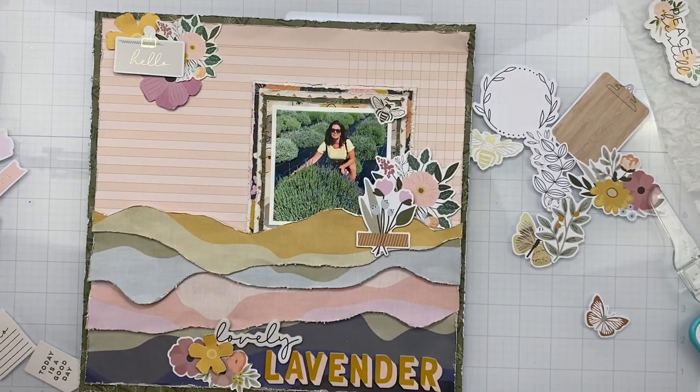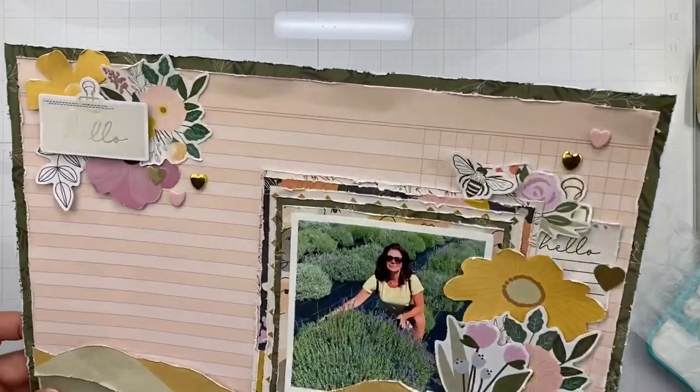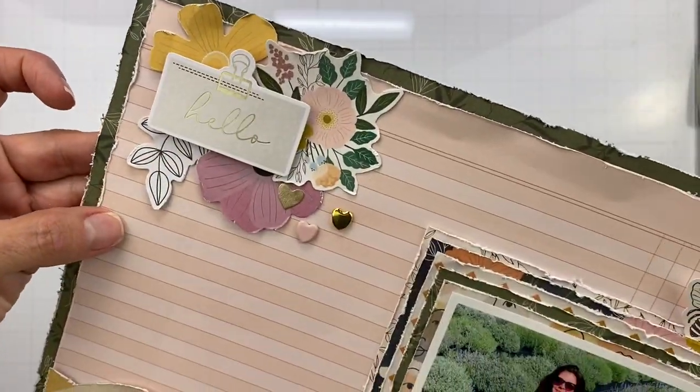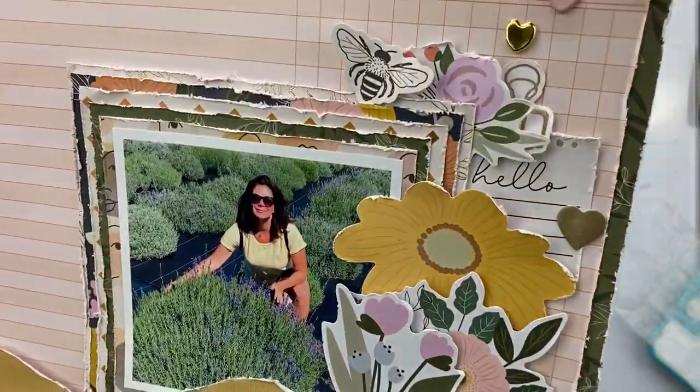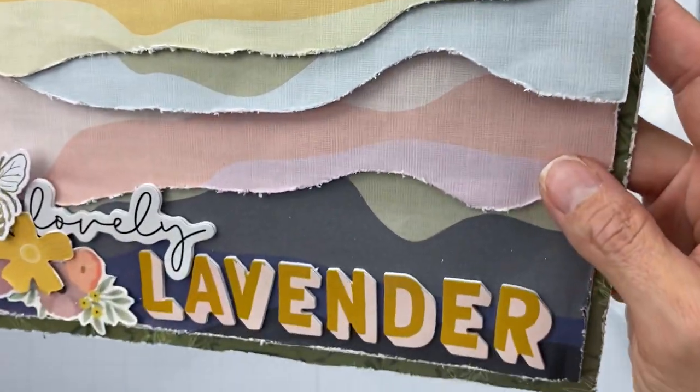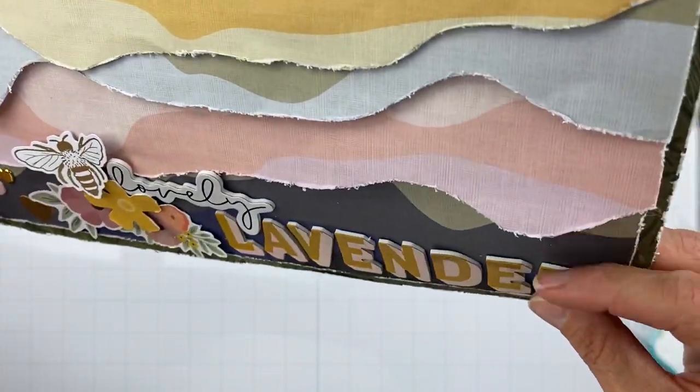I have my title on, I know where my clusters are pretty much, and the things I want in them. I'm also making sure I get those gorgeous heart brads on. I've gone ahead and got my cute little heart brads on, my clusters are finished up, there's some nice texture and dimension — and this layout is finished!